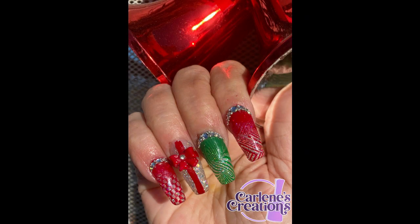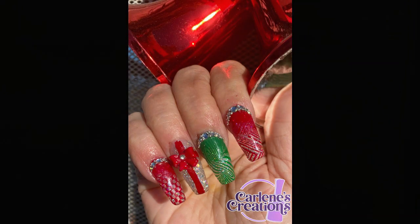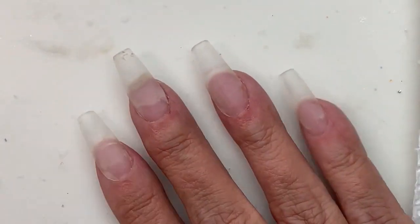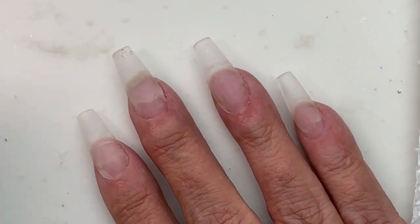Hello people! Today we're going to have a little bit of Christmas sparkle, and obviously I'm doing my own nails this time, so let's get started.